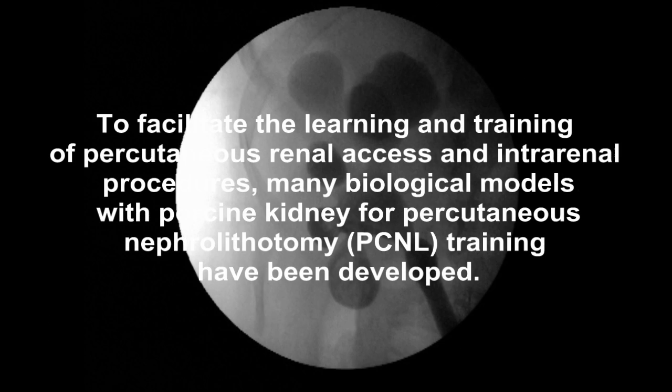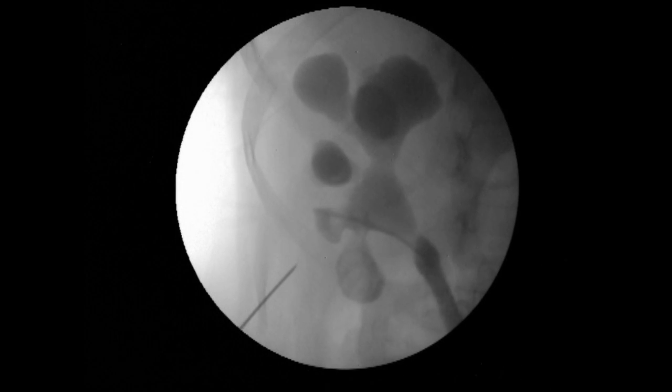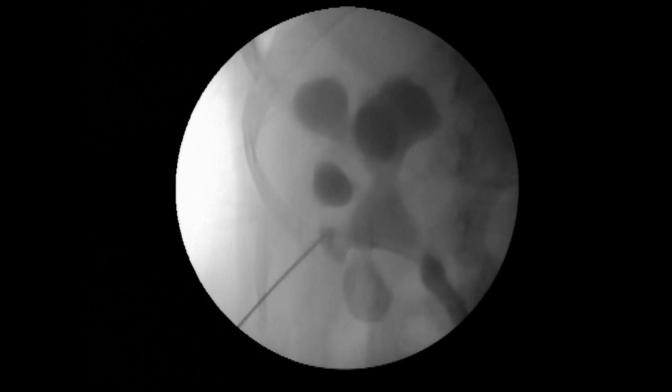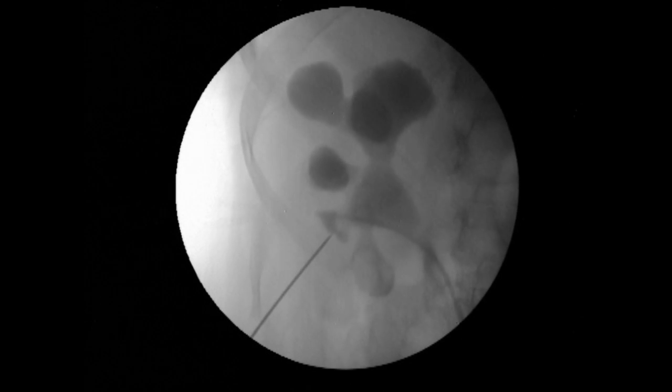Many biological models with porcine kidney and virtual reality simulators have been developed to facilitate the learning of percutaneous renal surgery. We present a model using a cheaper and easily available material.